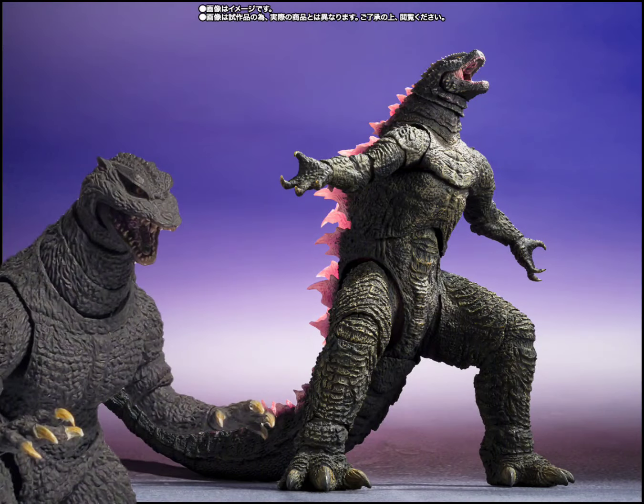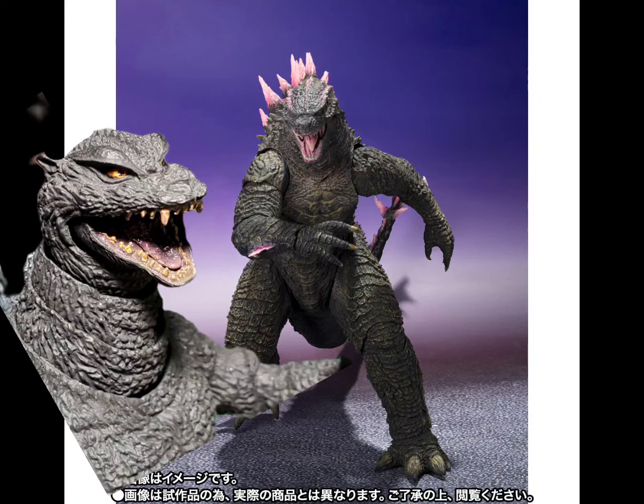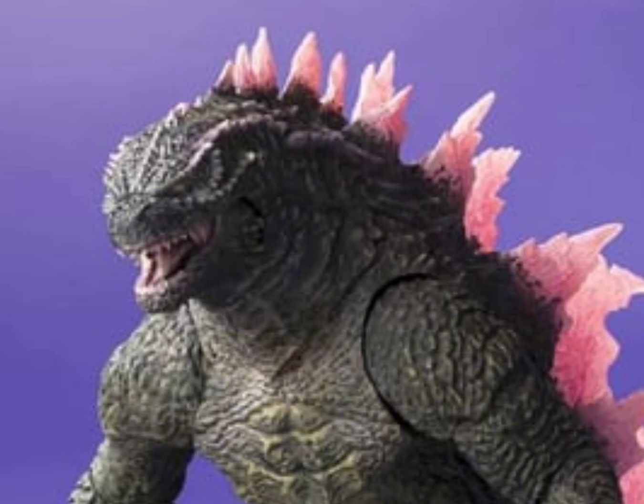This just goes to show that S.H. really can make a good figure. This is honestly better than the Hi-Yah. But the thing I'm upset about is that S.H. is just so cheap and lazy when it comes to making a good figure — they could make a good figure, and this just proves it right here.